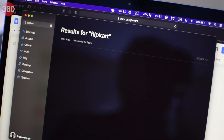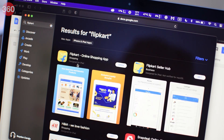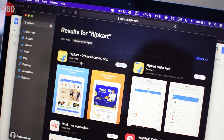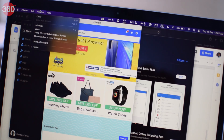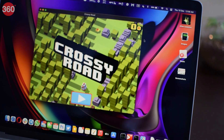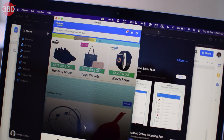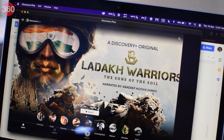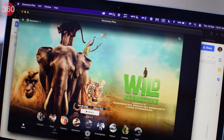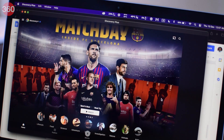Since the M1 is similar to Apple's iPhone and iPad SoCs, it's now possible to run many iOS and iPadOS apps on the M1 MacBook Air. You'll see two tabs in the App Store for Mac apps and iPhone and iPad apps. Not all iOS apps are fully available yet — Netflix isn't there, but you can play Crossy Road or use apps such as Flipkart or Discovery Plus. iOS apps run in windowed mode and some can be resized, but the experience isn't great as it's still very much a work in progress.